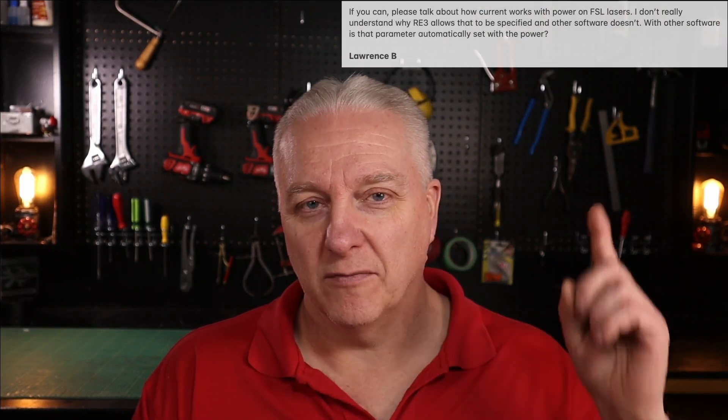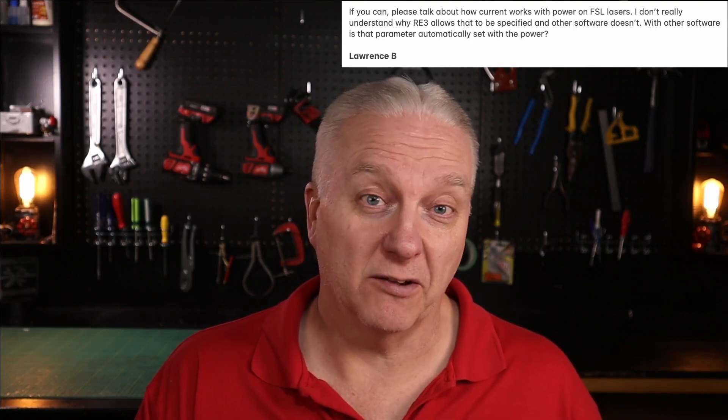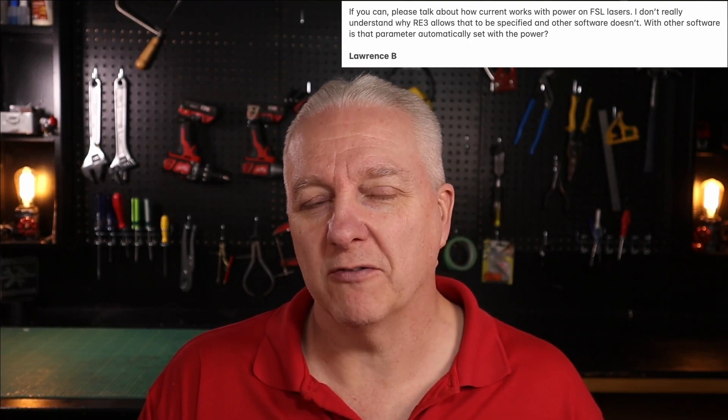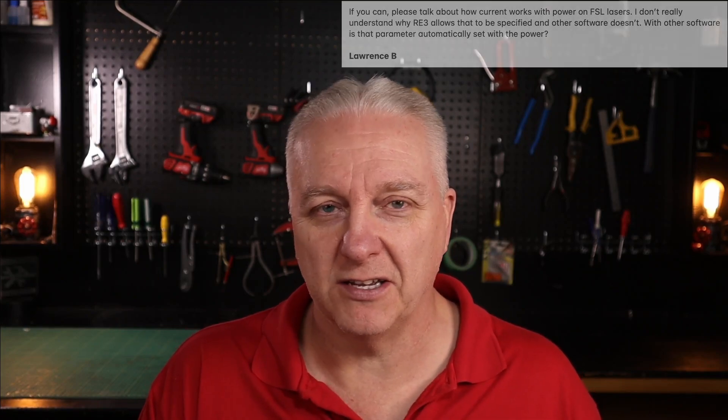A week or two ago, Lawrence, who's both a viewer of the channel and an owner of a Muse Titan, brought up this question about why Full Spectrum Laser, particularly Retina and Engrave 3, supports both power and current, whereas most lasers that use LightBurn will only support power and there is no current that you have to set. I thought, what a great opportunity to do a video, so we'll put together a little test and we'll see what happens.